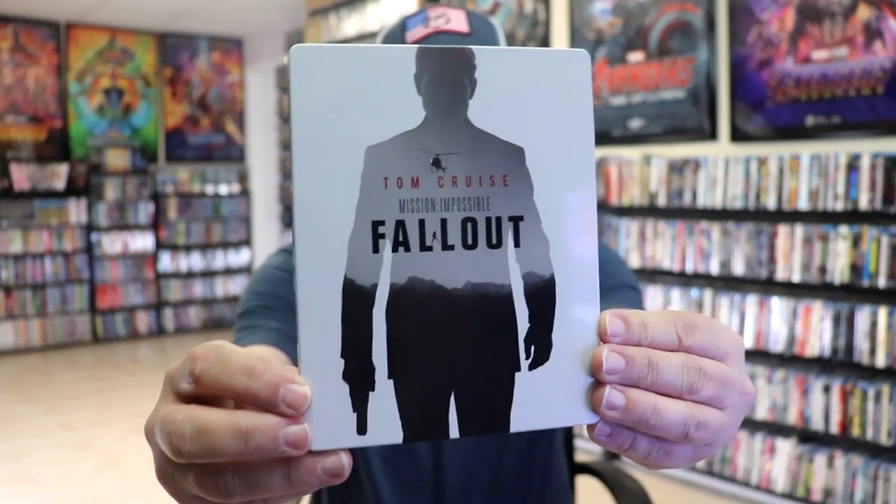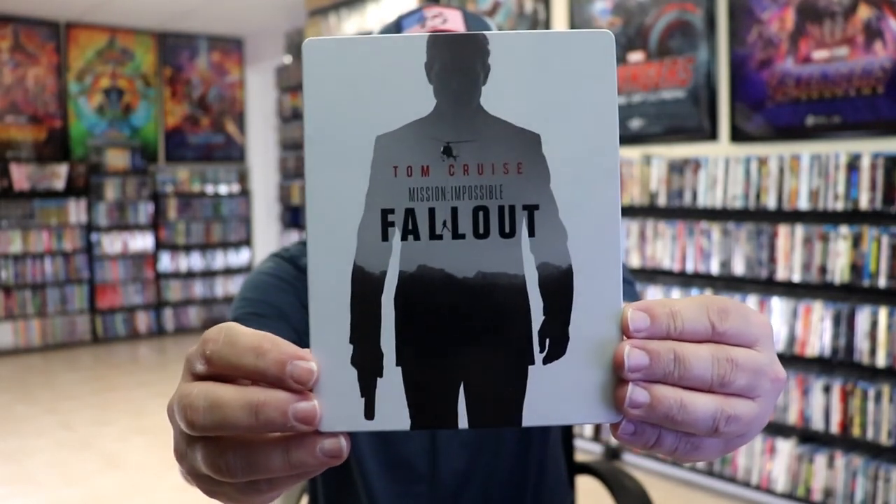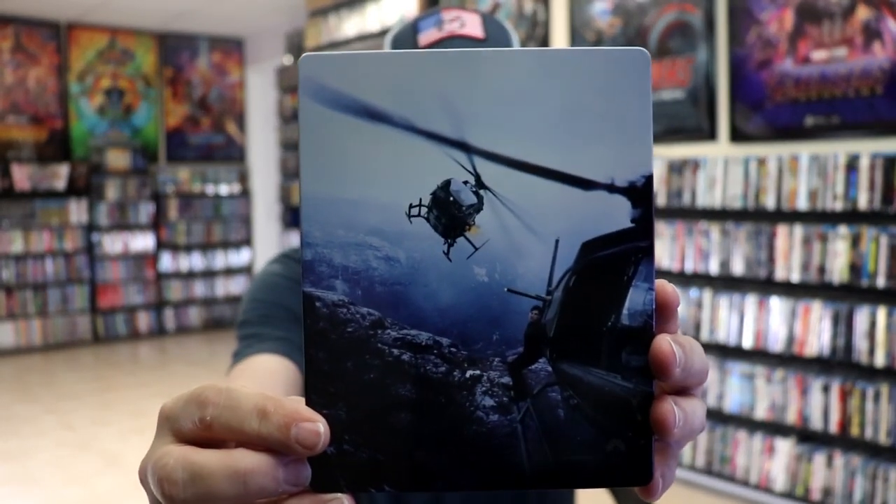I've got the wrapper off and the J-Card removed. Here's the front of the Steelbook. It is a glossy Steelbook, no embossing or debossing. Great looking image there. And then here's the back. We open it up and we have our front and back together.